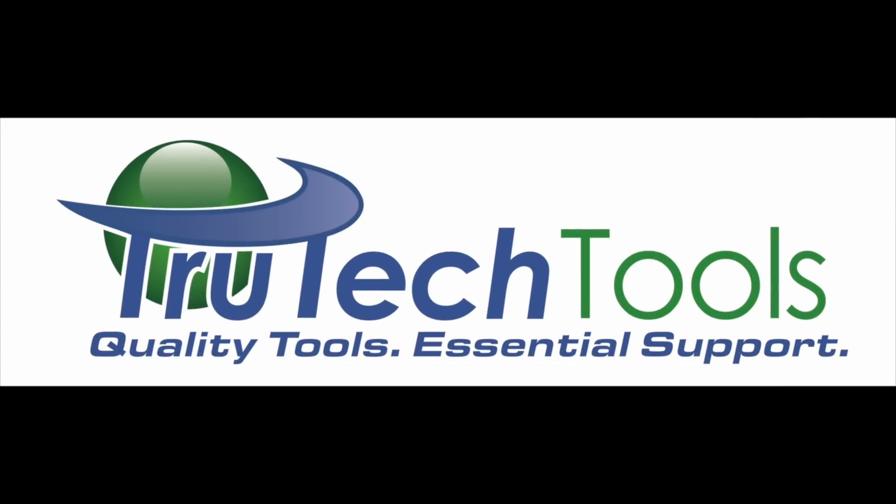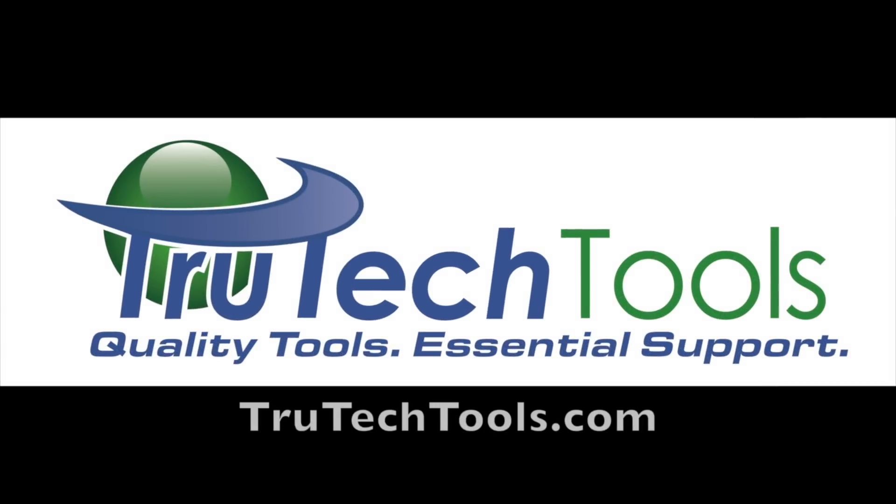Sponsored by True Tech Tools. Quality tools, essential support. TrueTechTools.com.